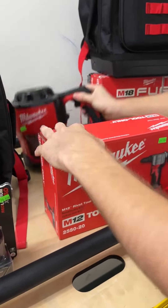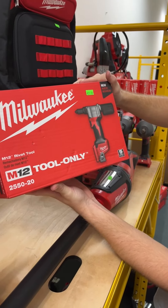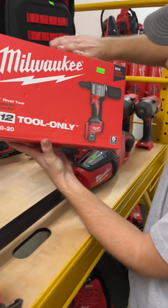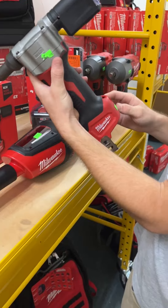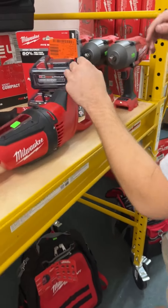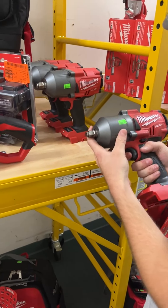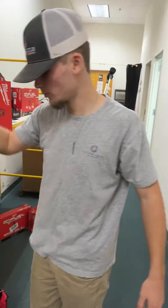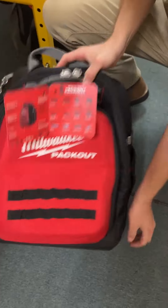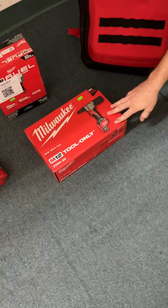We've got a couple of rivet tools — I know people have been asking for these. Anybody doing pop rivets? This is an M12 rivet tool, model 2550-20, going for $225 new in the box, and $190 out of the package with some light use. Got some more 6 amps and another Milwaukee backpack for $75. We've still got M18 high torque half inches on the floor going for $220, with open box condition at $255.